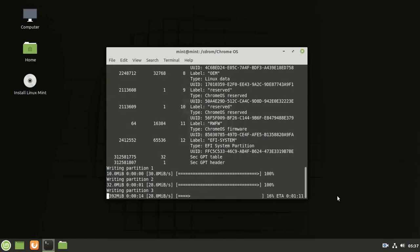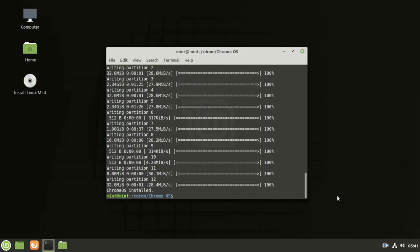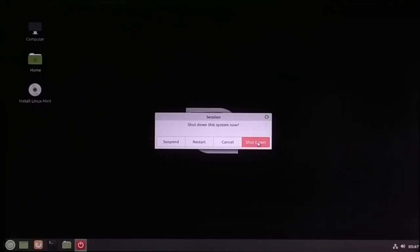Wait for the installation process to complete. Type 'yes' when prompted. Then restart the PC and remove the pendrive.